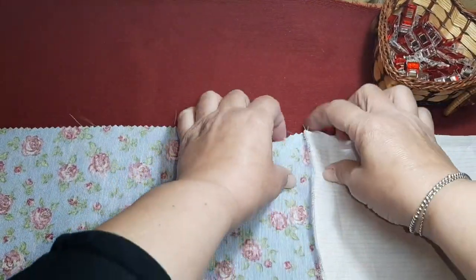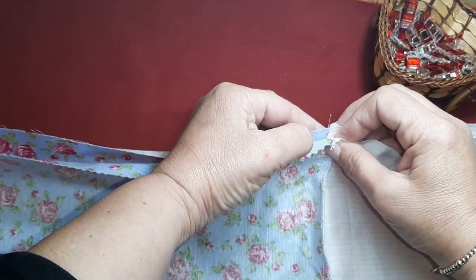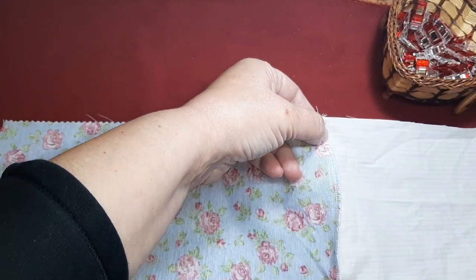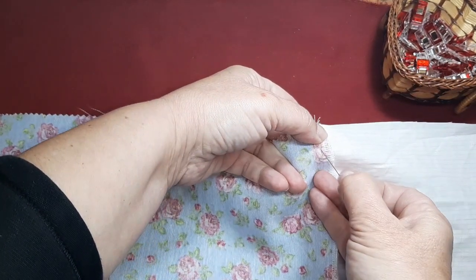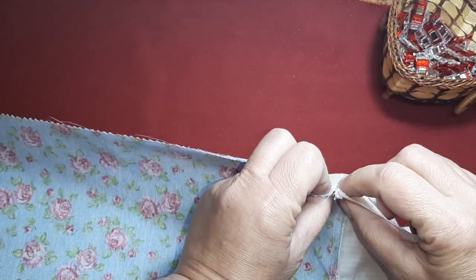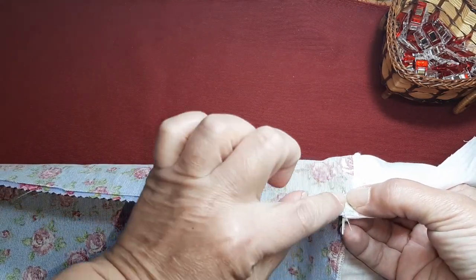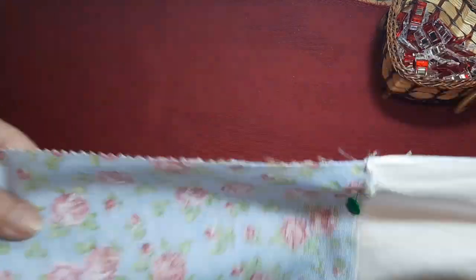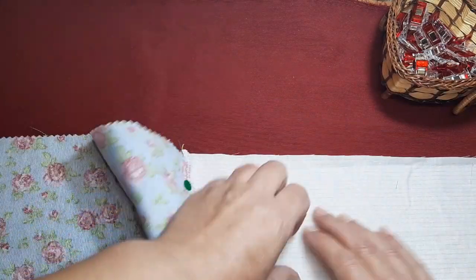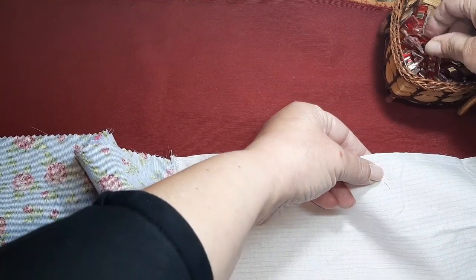La otra parte la hacemos igual. Hacemos coincidir las dos costuras. Si no estáis muy duchas con la máquina de coser, podéis hacer un punto. Un truque es meter un alfiler de esta forma y ver que nos coincida la parte que hemos puesto el pespunte con la parte de arriba. De esta manera, seguro que os quedará perfecta, sin necesidad de coser nada más. Pero cada una que lo haga como mejor le parezca.